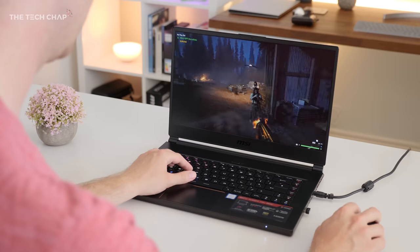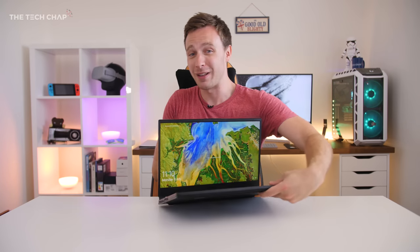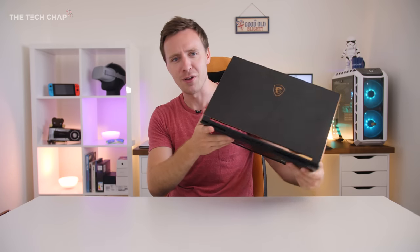I've put links in the description below if you want to find out more or maybe even buy one, and I'd love to hear what you think. Would you buy something like this? Do you like the look of it? Do you think MSI's black and gold color scheme is actually a little bit nicer than the black and red? Let me know in the comments.